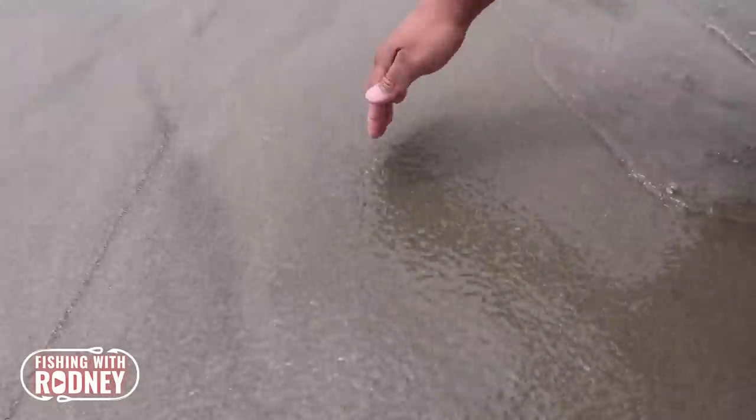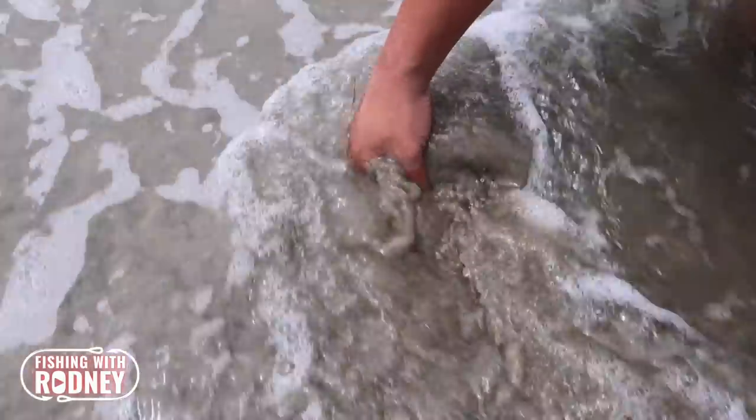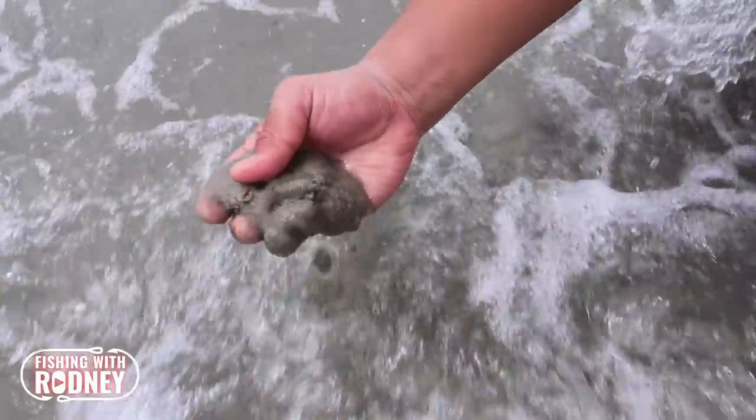In conjunction with the spawning periods, the sand crabs are abundant during these months and found in the thousands in the sand of various beaches.